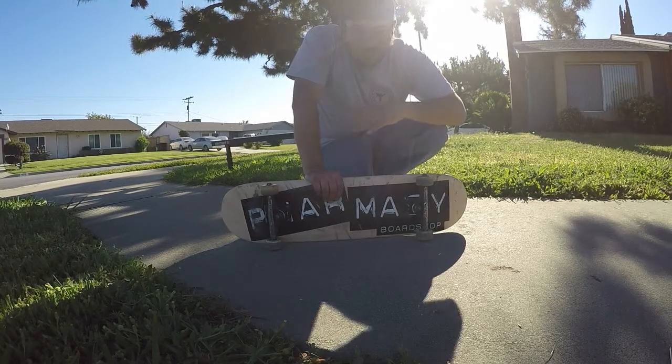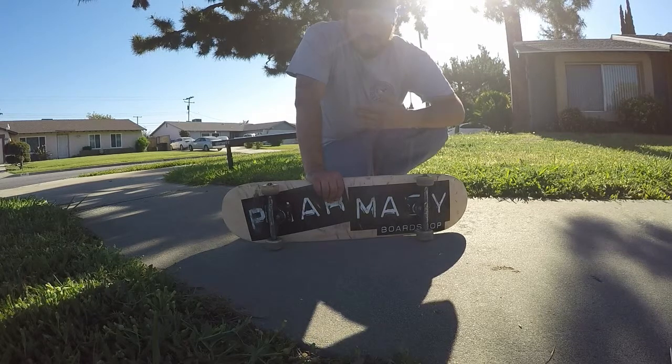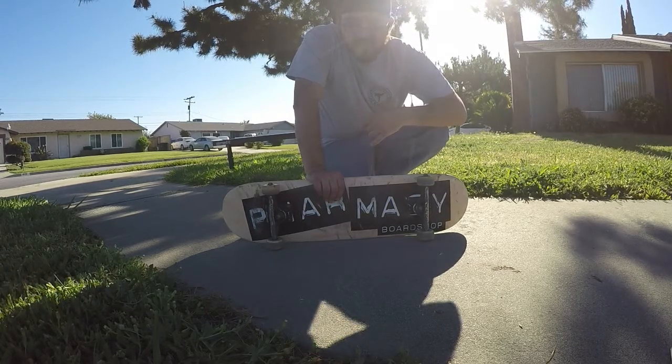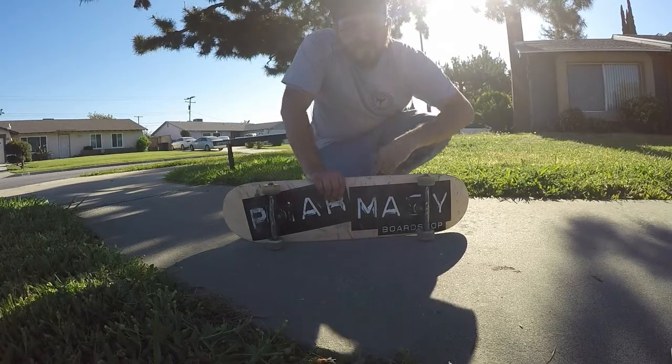Hopefully this trick tip helped you guys. It's one of my all-time favorite tricks — on a flat bar at the skate park or sometimes down a rail depending on how I'm feeling. Hope this helped — let's check it out one more time.